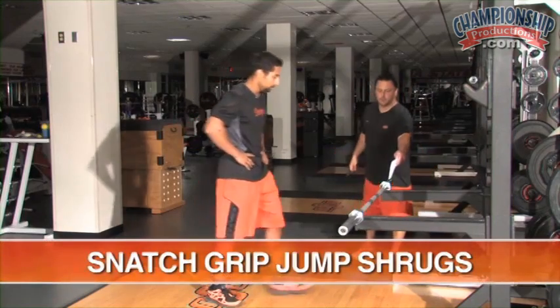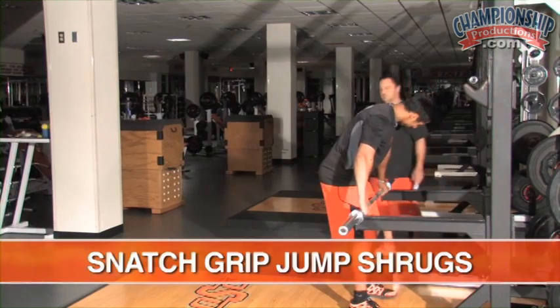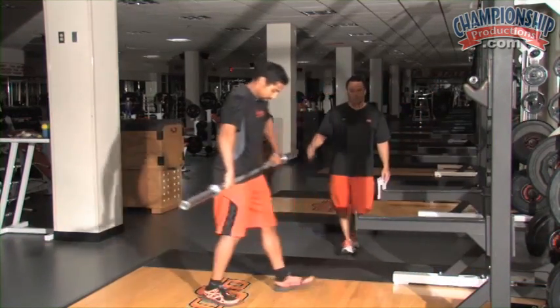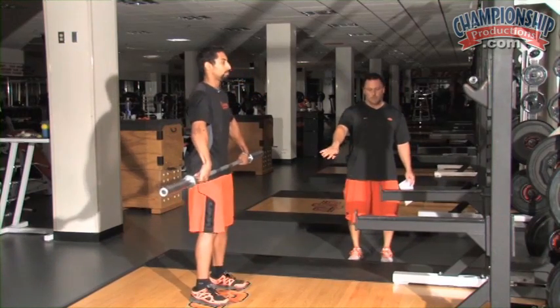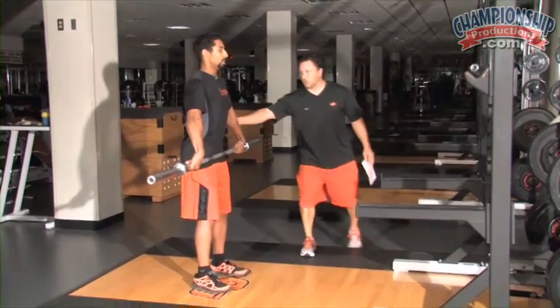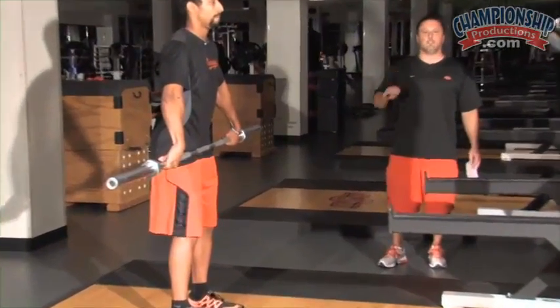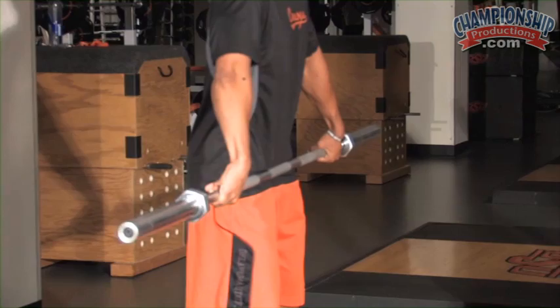Now we're going to go snatch grip, so you're going to be outside the rings about two inches — maybe an inch and a half. Sometimes we measure our student-athletes so they don't get too wide. Feet are the same, hip width. Elbows rolled, knuckles down, keeping the arms straight until after you shrug. That's the key: if your elbow bends, your power ends. You've got no power if you bend the elbow.